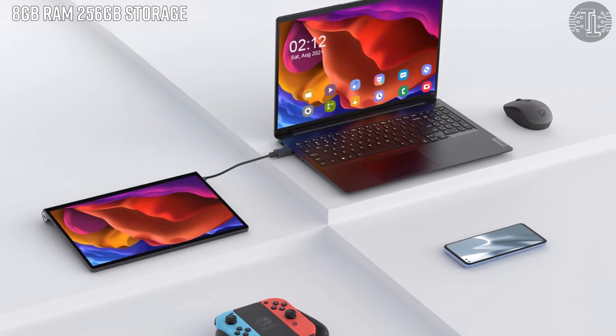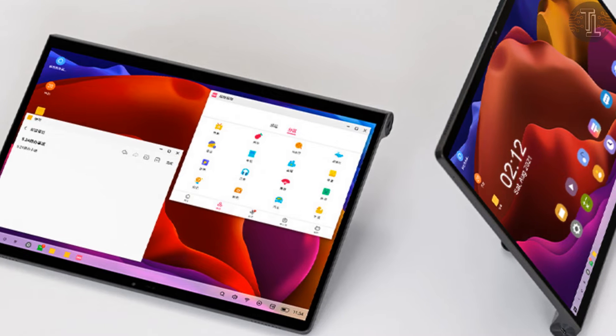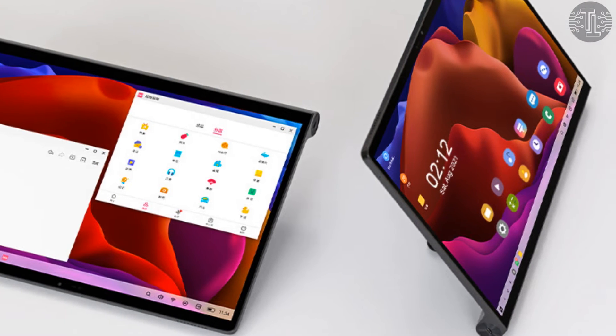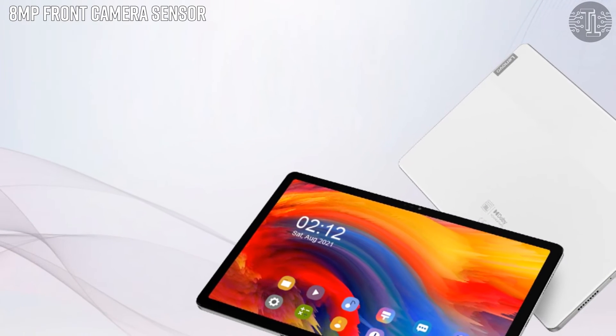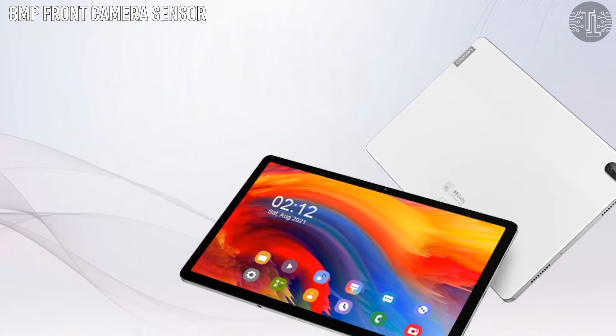Its unique design blends older Yoga tablets with a tubular edge and a rotating handle, which functions both as a stand and allows the tablet to be mounted on a wall. Let's talk about the camera setup — the Lenovo Yoga Pad Pro will contain an 8-megapixel front camera sensor.